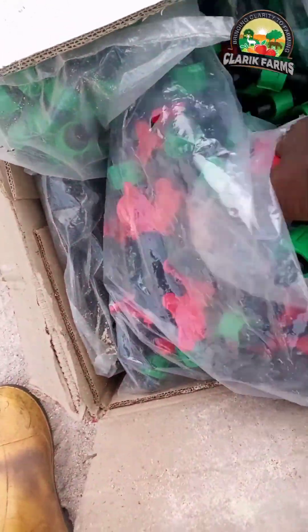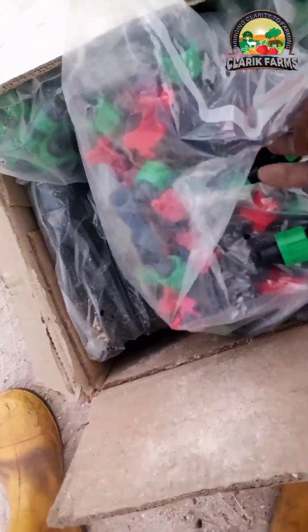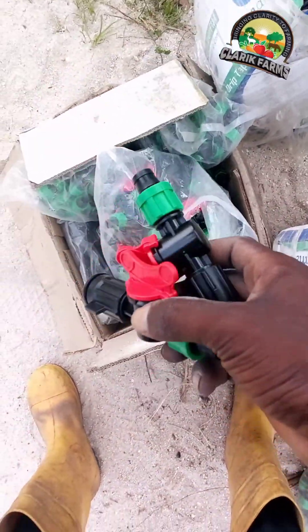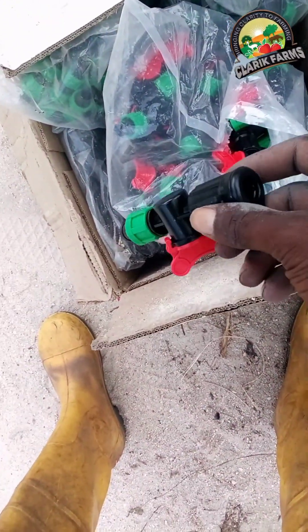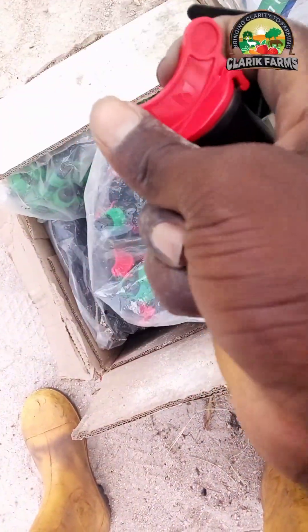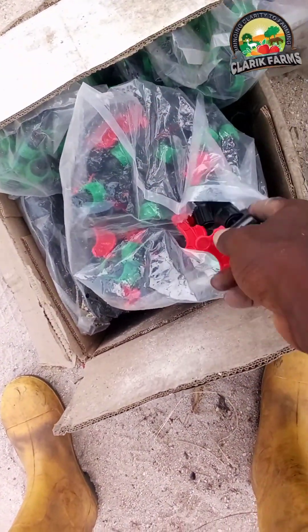The accessory you saw earlier is the N-car. I'm going to demonstrate what it's useful for. These are the leaflet connectors with valve. There are two types of leaflet connectors: the ones without valve and the ones with valve. This particular one is the one with valve.